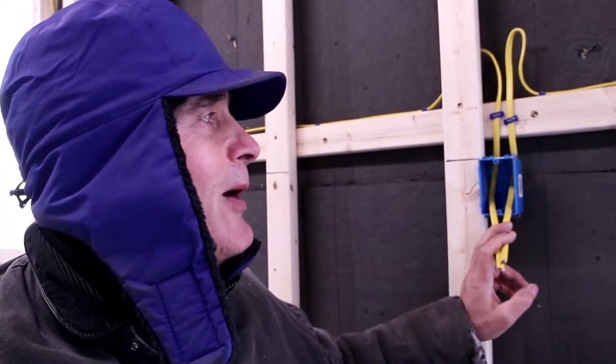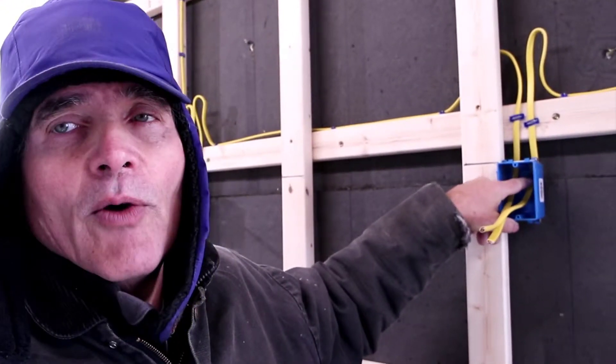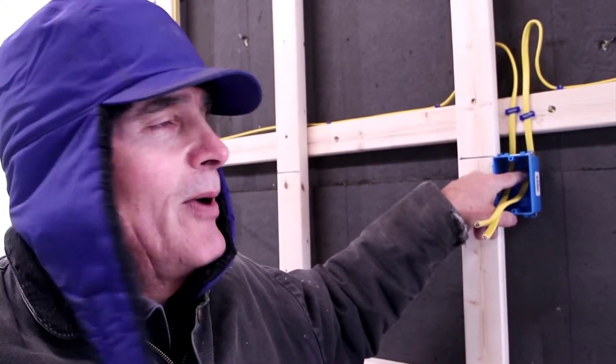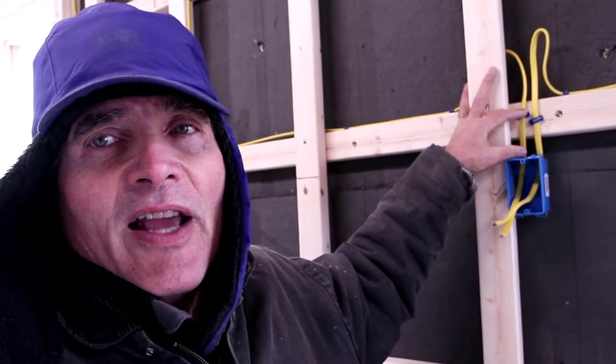I'll talk a little bit about what the code requires. Within eight inches of the running length — where the Romex enters the receptacle box — you need to have it secured to the structure, and we're using these staples. I have it within just a couple of inches here. Also, right now I show two wires going into this box, but you can actually have four — two wires in each knockout — and it would still meet code requirements. So you could have four wires in this deep plastic receptacle box.